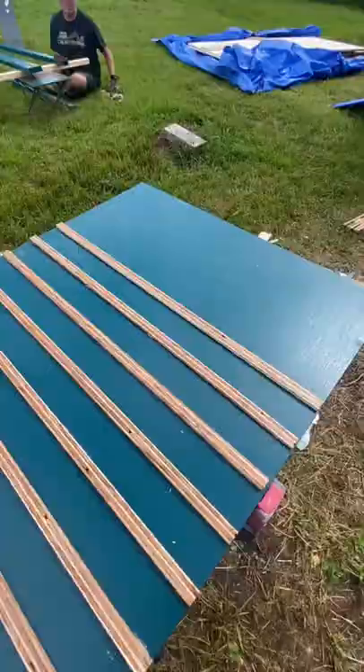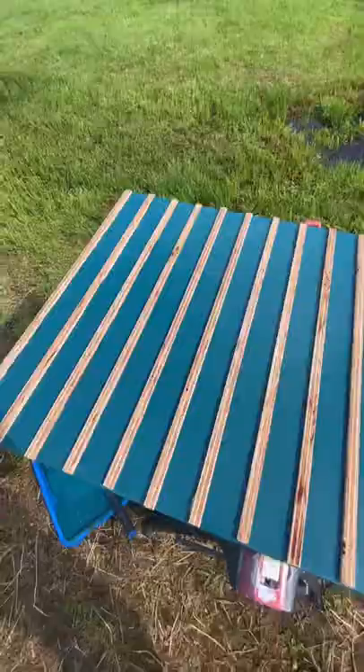I'm gluing them on with liquid nail and they're all finished. What do you think? Did it make our couch pop?